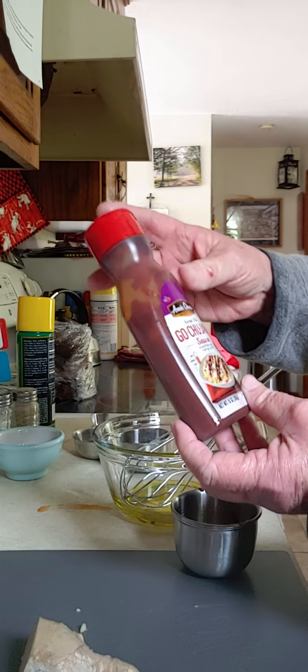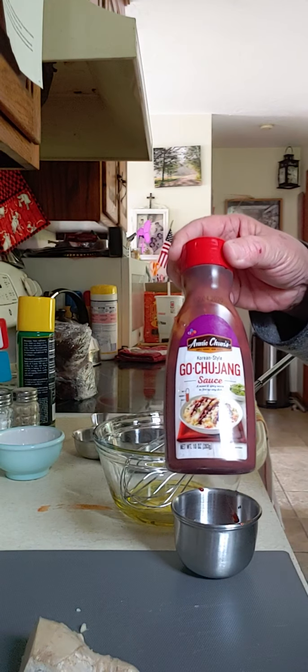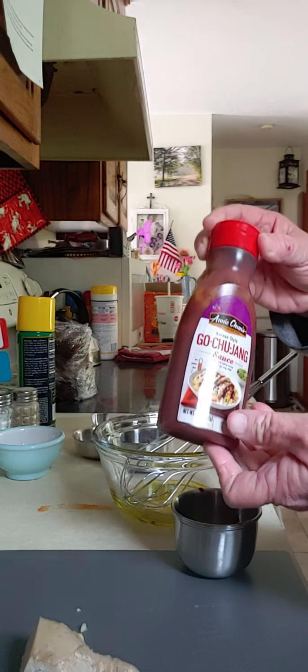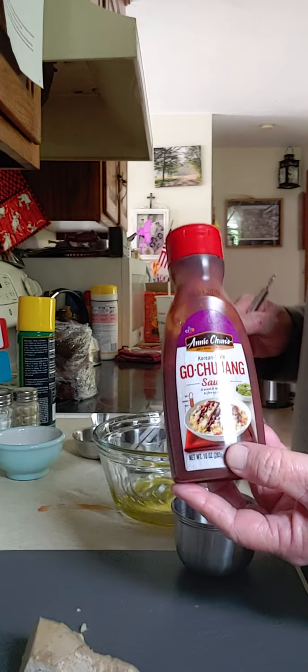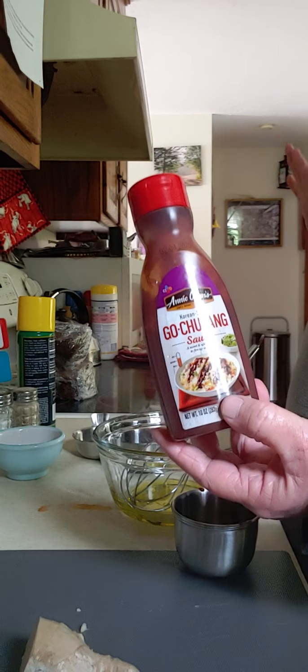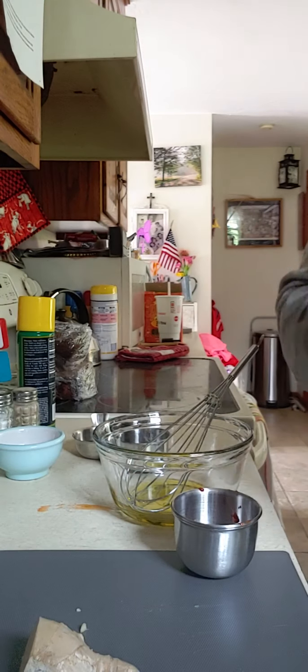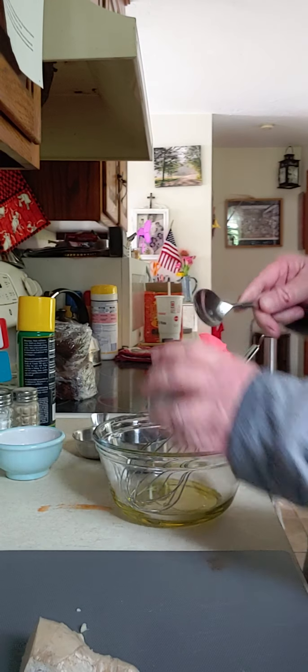You get it and you don't have to refrigerate it until it's opened. You can find it in the aisles of the store — under Asian foods, as it's Korean — in the international food section. And then it has to be refrigerated once you open it. So it's one and a half tablespoons of that.